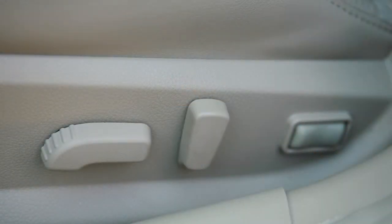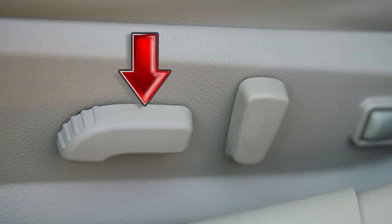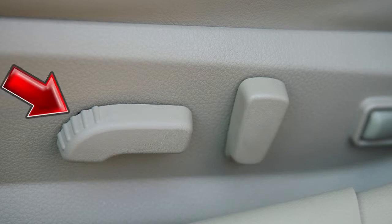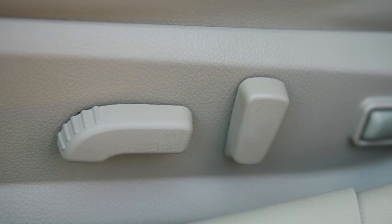If so equipped, the switch you use to move the seat forward and back can also be used as a seat lifter, adjusting the angle and height of the seat cushion. Move the front or rear end of the switch up or down to adjust the angle of the cushion.